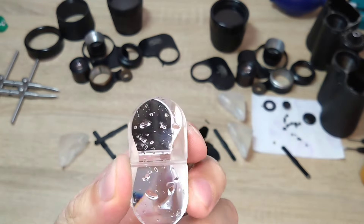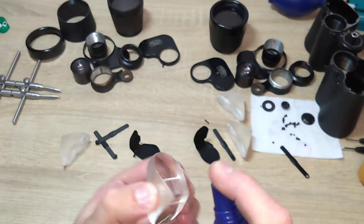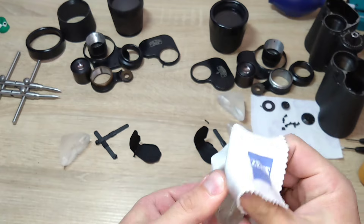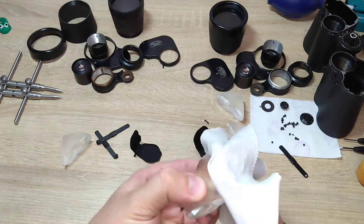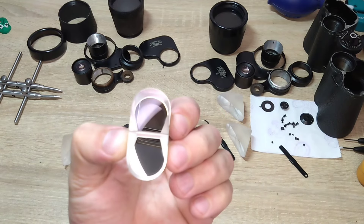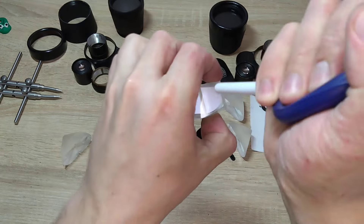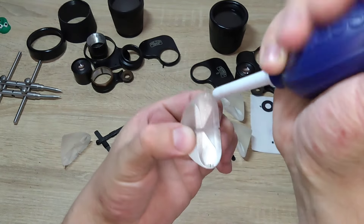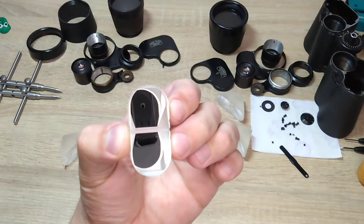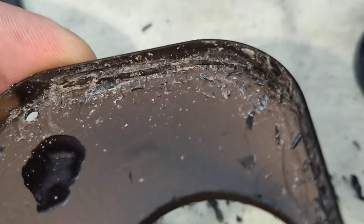Now we take the prism, first wash it under running water, wipe off the water, and then apply the spray. Then we begin the process of wiping the surface thoroughly and carefully, making sure every part is completely clean. If the binoculars are of high quality, then the coating is also applied quite well. We check the condition of the prism and can also blow off any dust particles. Then we carefully set the prism aside and move on to the next three prisms. Also, don't forget to carefully and thoroughly clean the prism covers.